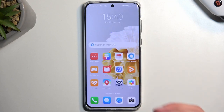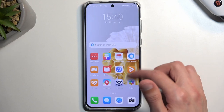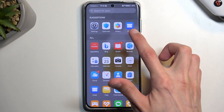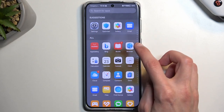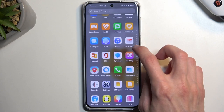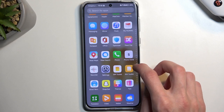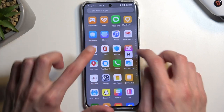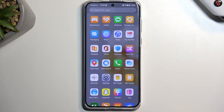Now we can access all your apps by swiping down, and you can add specific ones to your home screen. If you have a lot of applications, it shows suggested ones — the most commonly used — and under that you'll have basically all the apps alphabetically organized. You can swap between letters, and it shows the letter right there, allowing you to quickly navigate through all the apps and find them a little bit easier.